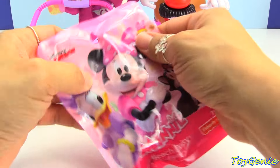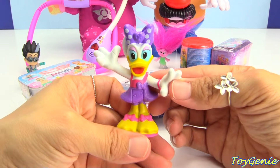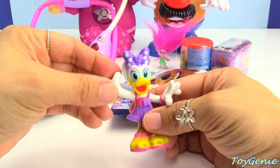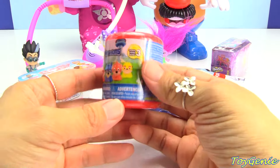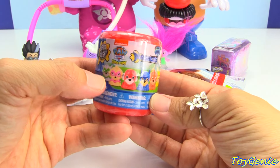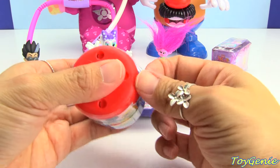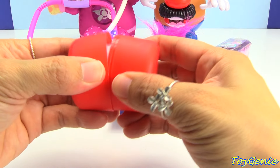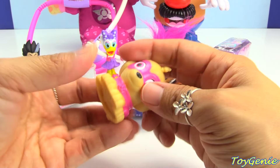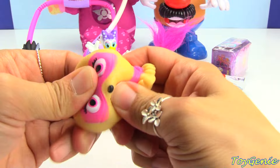Here's a Minnie Mouse blind bag. And we have Beach Daisy. She's wearing sandals, and she's ready for the beach. Let's take a look at this. This is a Paw Patrol Mashems, and there's six different ones that you can possibly find. We have Rocky, Skye, Marshall, Chase, Zuma, and Rubble. Who might we find? Let's find out. We have Skye! Yay! Super pet! You can twist her, pull her, pop her head out. Pop her cheeks out.